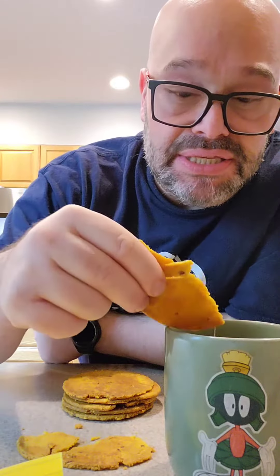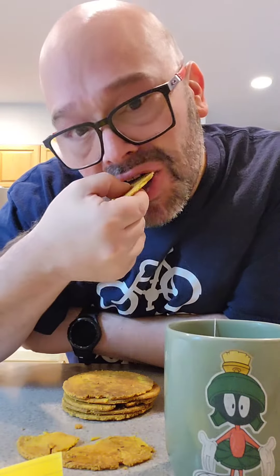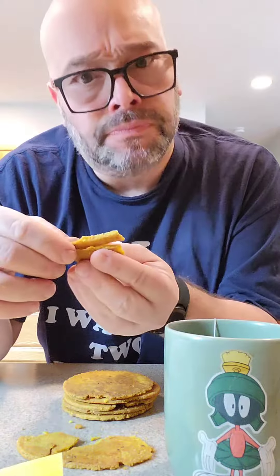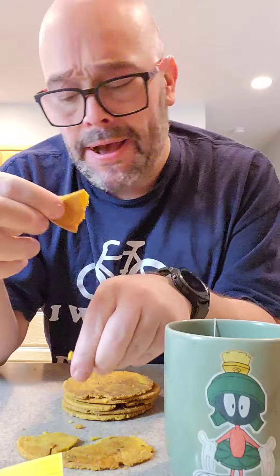Dunk it into the tea — again, not chai, but it's the best tea I got in the house here. Mmm! This is delicious! A little dunk again. Oh yeah.